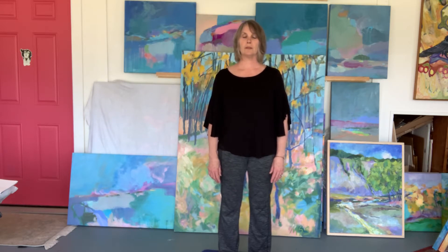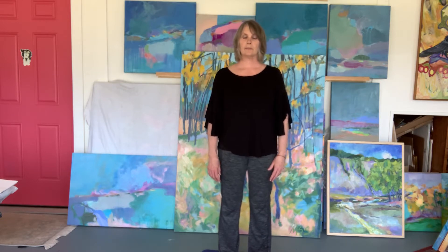We'll begin in mountain with breath. You could close your eyes for a moment. Just noticing — notice yourself standing in the room that you're in. Notice the sounds around you. Be aware of your space. Be aware of your breathing.